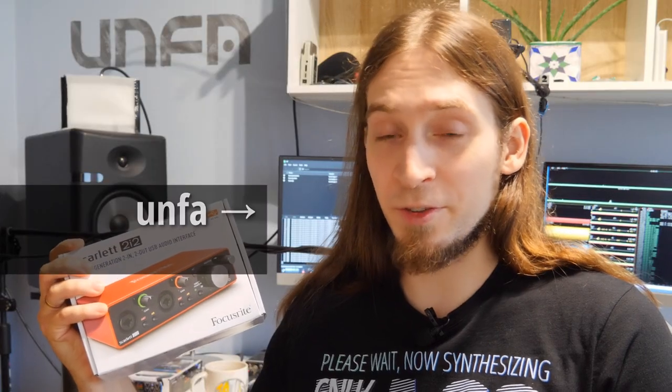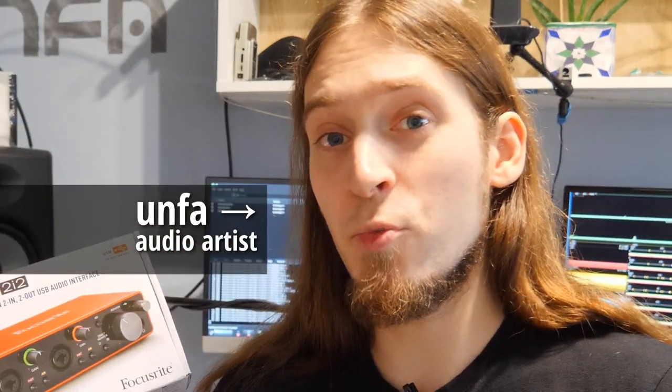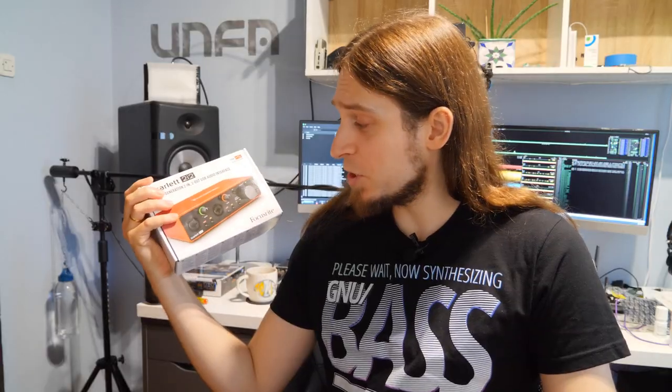Welcome to the Linux-focused review of the Focusrite Scarlett 2i2 3rd generation USB audio interface. I'm Anfa, an electronic music producer and sound designer, and I work exclusively with open source software and Linux. In this video we'll take a look at this device and see how it performs with Linux.